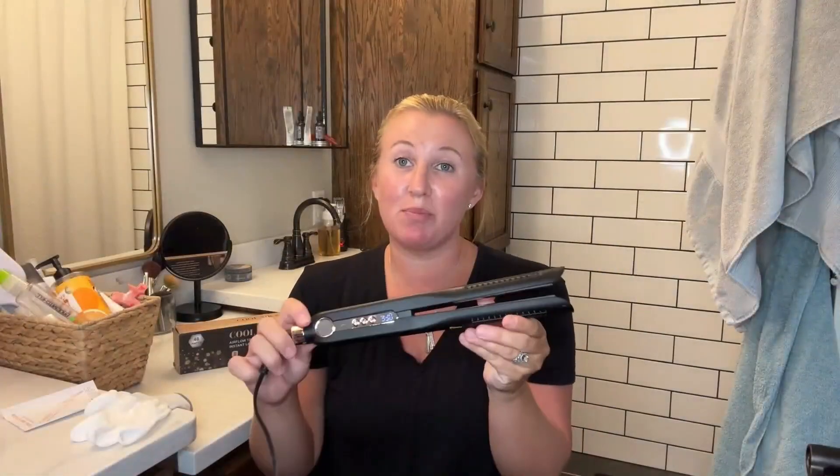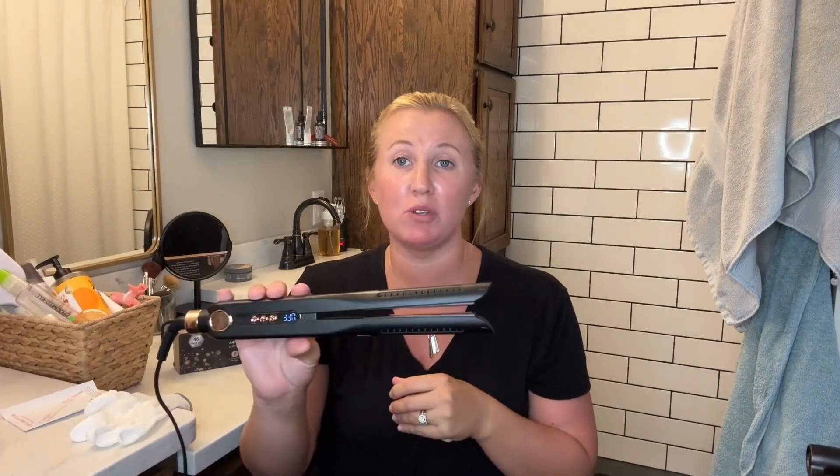Hey everyone, today we're going to be checking out this brand new cool air styler that I just got in. This is a two in one — it can be used for straightening your hair or curling. I just got it out of the box, so let's check it out here.